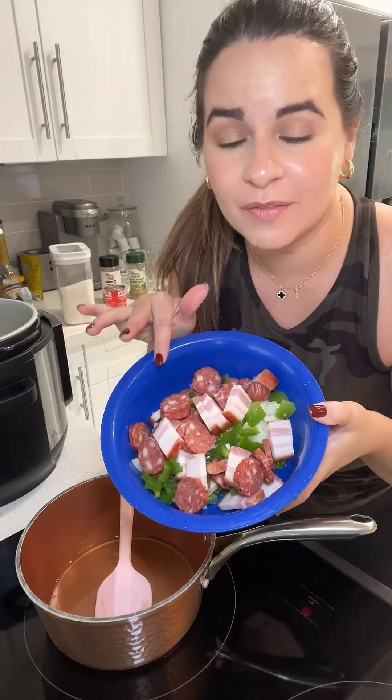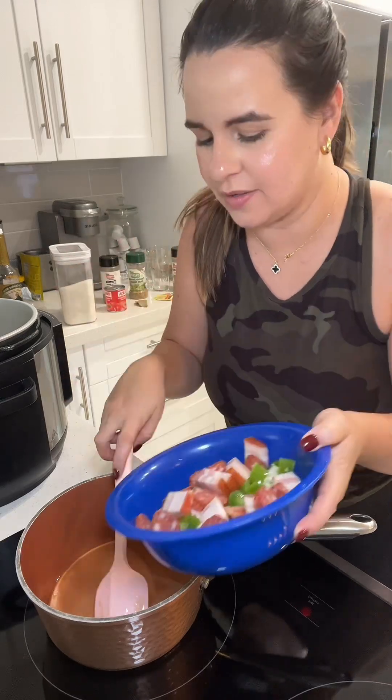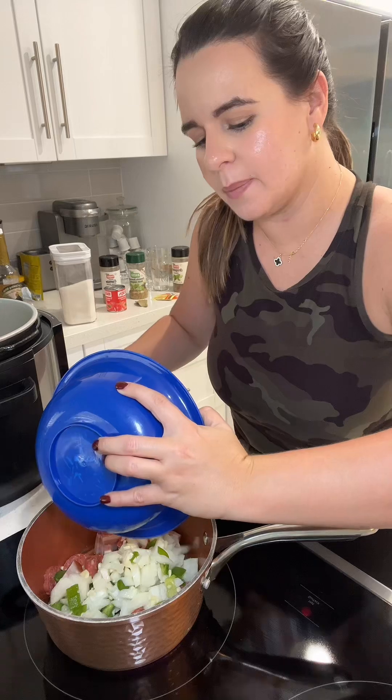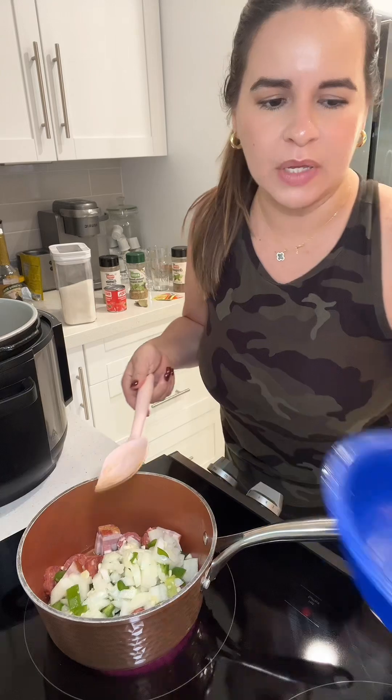Turn your heat up to medium-high. I'm going to add in everything that I cut up — the chorizo, the tocino, the green bell pepper, the onion, and the garlic. You're just going to cook this until your onions and peppers soften up a bit and until the chorizo and tocino release their oils.